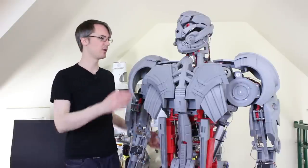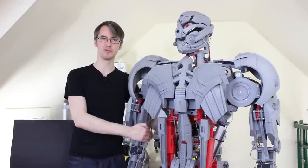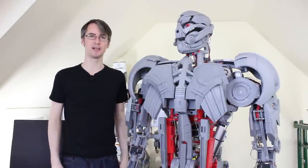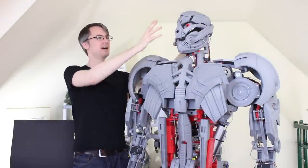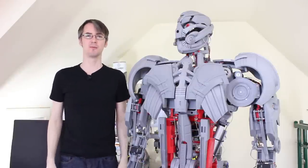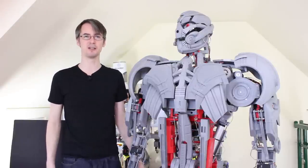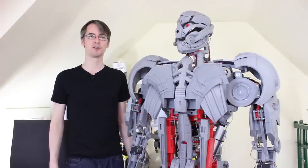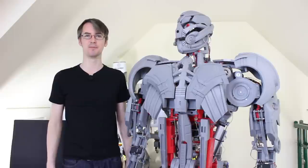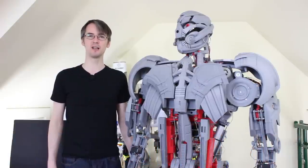I'm pretty happy with the proportions — the shoulder bells definitely make him look a lot more like Ultron. Next time I'll be working my way down the torso to widen up the sides and also do the forearm cosmetics. After that we can look at the head — we'll probably need to widen the neck and reposition the head. But I'm out of 3D printer time this week, so that's all there is. Don't forget to subscribe for more updates, including my human-size walking robot dressed as Bender from Futurama, and check out my Patreon at patreon.com/xrobots for exclusive rewards and early video access.